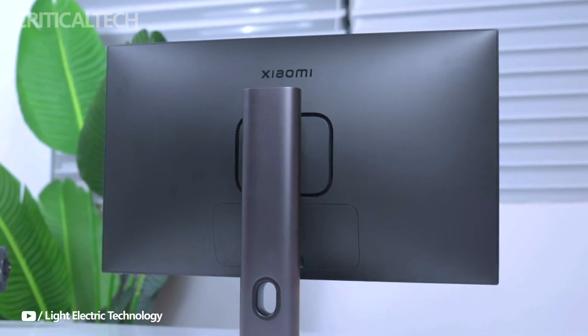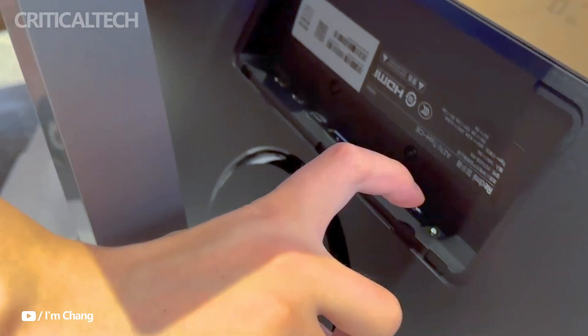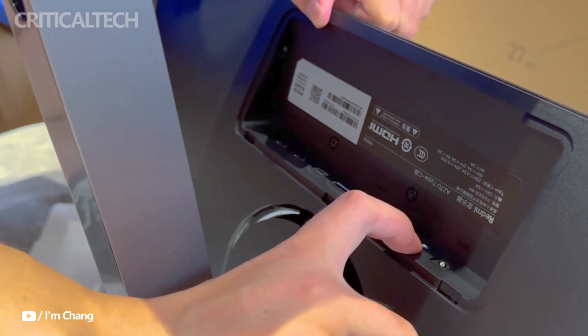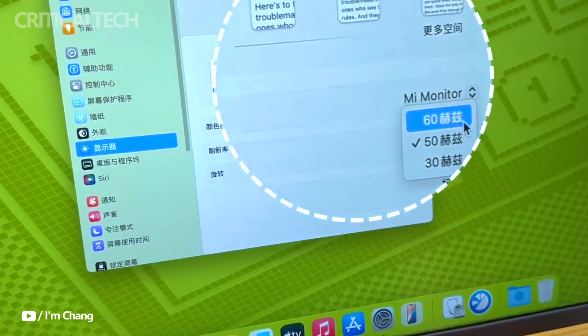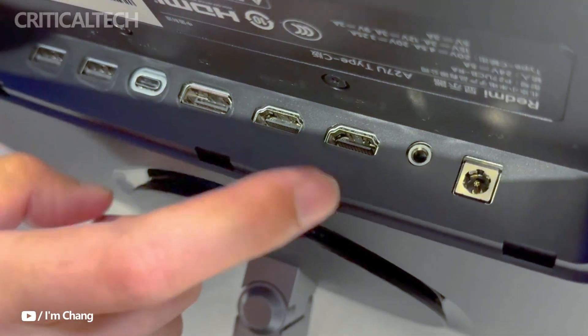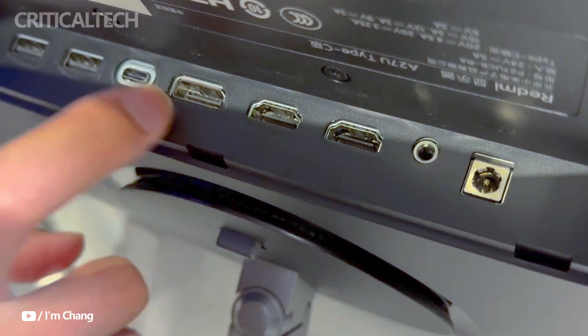This makes it an appealing option for users of small desktop setups or thin and light laptops, such as the MacBook series. This feature simplifies cable management while powering connected devices, making it an attractive option at its $200 price point. But does the new Type-C version live up to the expectations? Let's dive deeper.